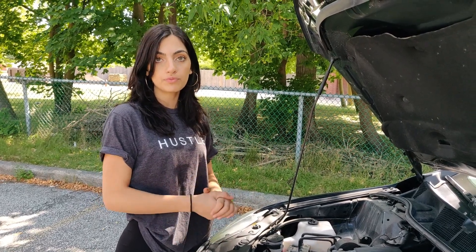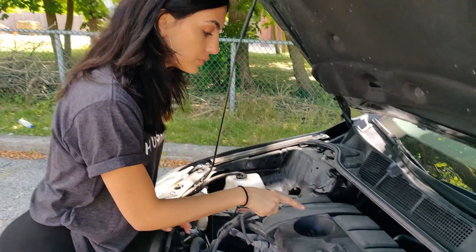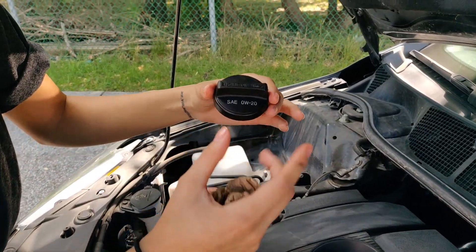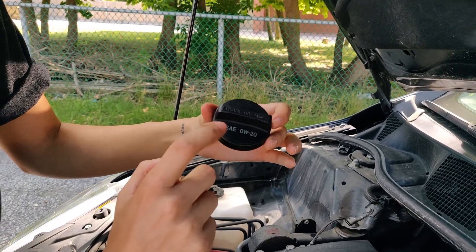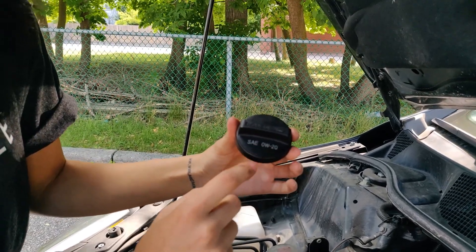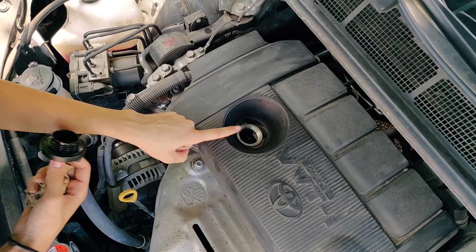levels are low and you want to refill or add more oil to your car. To do so, you have to do it from where the oil cap is located. To know what oil your car needs, some cars have it written on the cap itself — in this case it's 0W-20 — but you can also find that in your owner's manual.